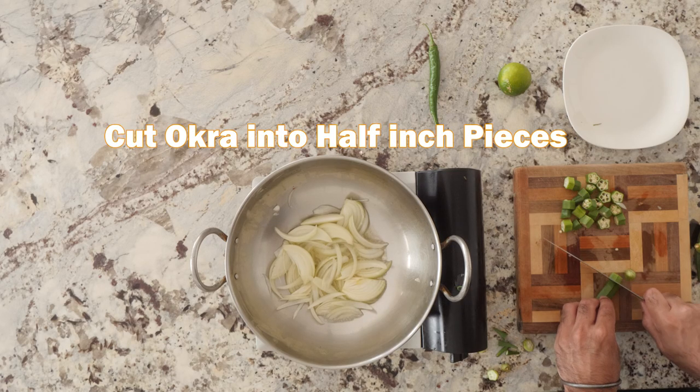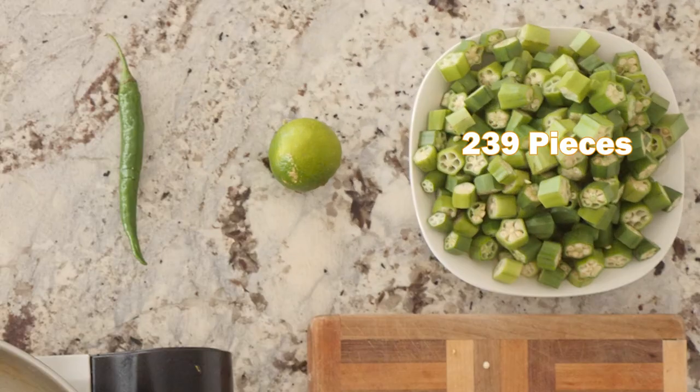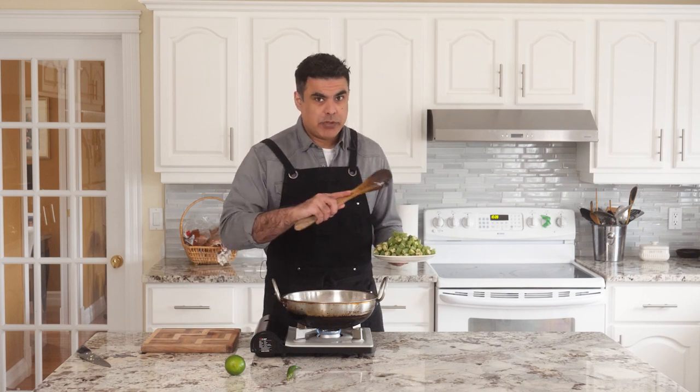While that's happening, we're going to cut up our okra. We're going to cut off the tip and the head, and then cut them into about half-inch pieces. So I cut that pile of okra down into 239 pieces. You also must have exactly 239 pieces, otherwise the recipe will not work. That's a joke.